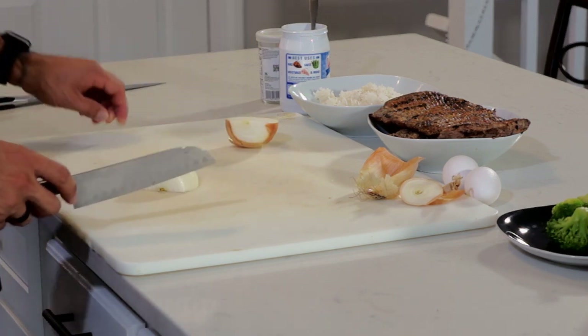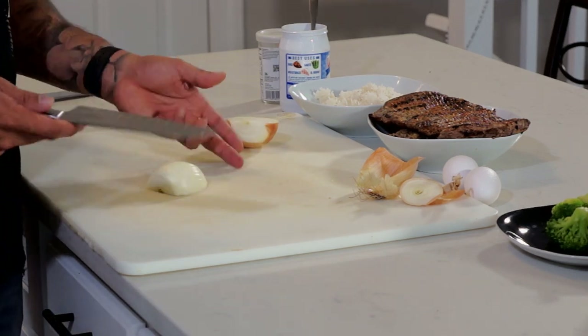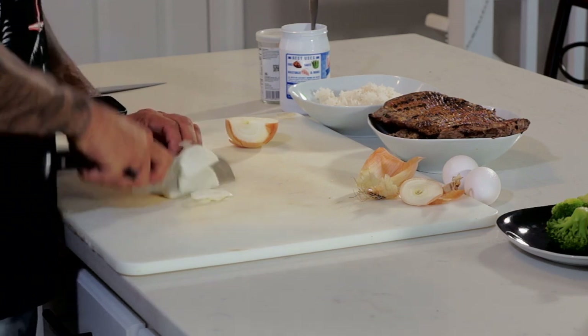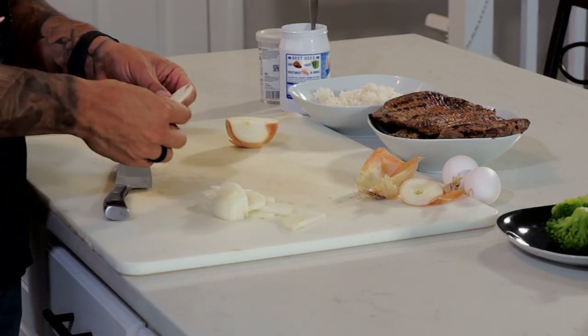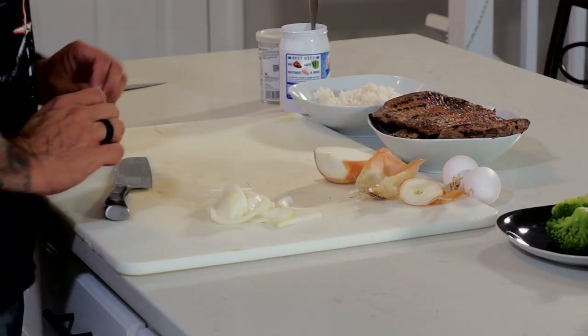So with my onion, the stem side is here and this is the head of it. I'm just going to take it and cut it just like that to almost make some fan pieces, so that when it cooks you get a nice little texture. I'm going to set that aside.